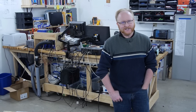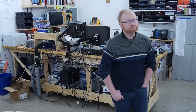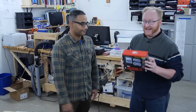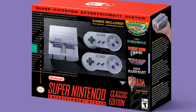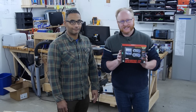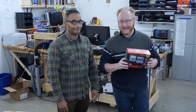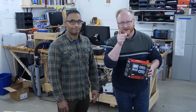Hey, welcome back to the Ben Hex Show. I'm just kind of standing here waiting for something to do. Hey Ben, check it out — what Miss Corbill found! It's the unobtainium SNES Mini Classic. Now that we have one, you know what we can do? Let's take it apart, see what's inside, talk about what we find, and also compare it to the NES Mini from last year. I wonder how similar it actually is. Let's get started.